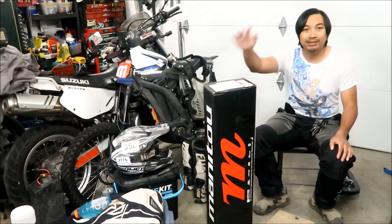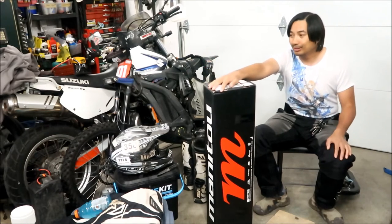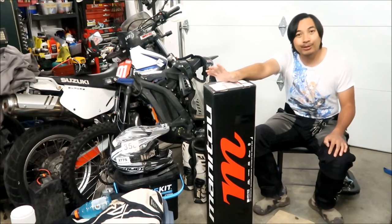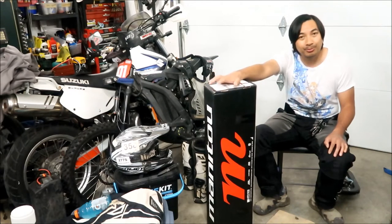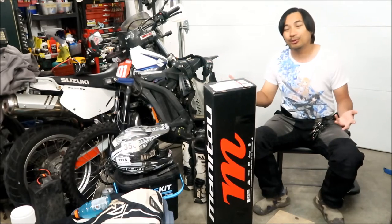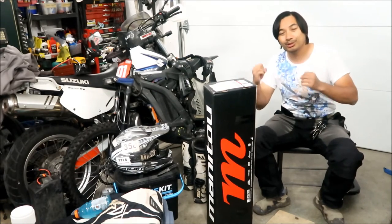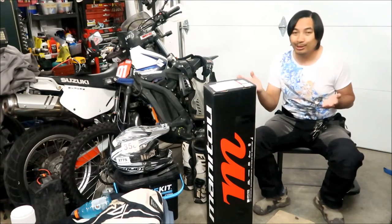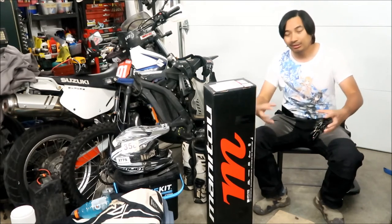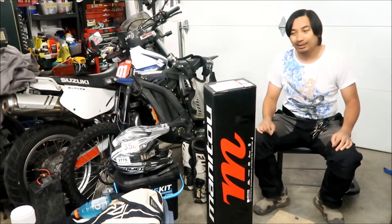I rode with a guy who had one of these Manitou Dorado forks. Unfortunately, I didn't get to ride his bike, so I don't know what it's like to ride with this thing. But that's how I heard about the Dorado fork. I learned that the Dorado fork is what's called an upside-down fork. The stanchions are on the top and they go in and out. An upside-down fork has the outers on the top and the lowers — the stanchions — on the bottom, so all the moving stuff happens on the bottom.